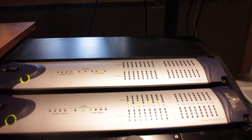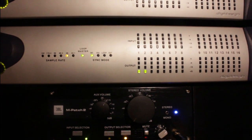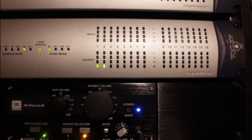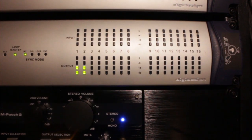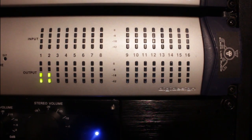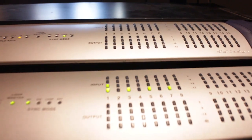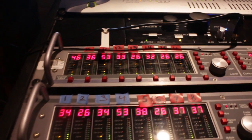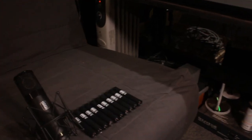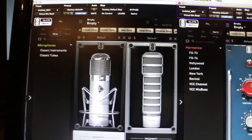My first system is a DigiDesign 192 modified by Black Lion Audio — it's their XB mod. This modification for about 16 channels costs about $2400 alone, and it has a new clock installed. I'm using my Apex 1788 preamps with it, which are very clean, transparent, and musical-sounding preamps.